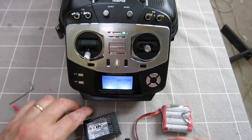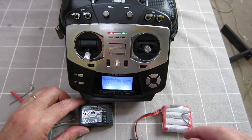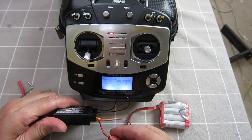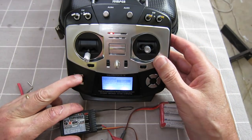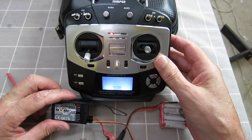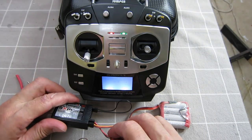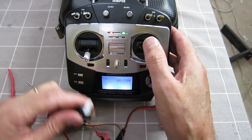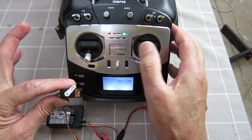Okay, we'll try the old Turnigy, which uses the AFHDS protocol — the FlySky protocol, that's what we want. Turn it on, we get the flashing light, hit bind, solid light — turn it off. Very good.